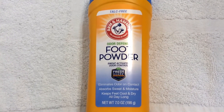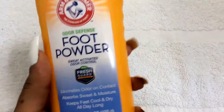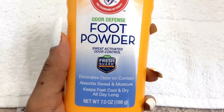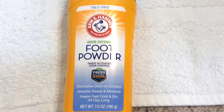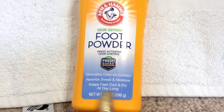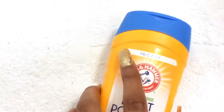In this video, what I have in front of me is the Arm and Hammer Odor Defense Foot Powder with Fresh Guard Technology. It's a sweat-activated odor control that eliminates odor on contact, absorbs moisture, and keeps feet cool and dry all day. I also tend to put it in my shoes so they won't stink.